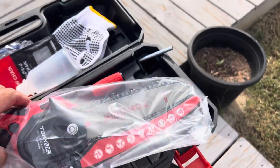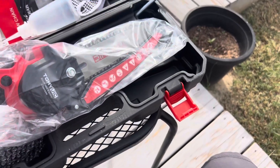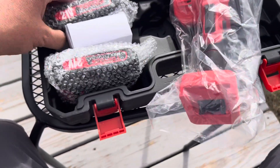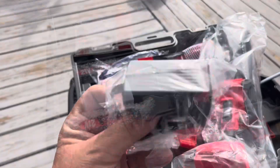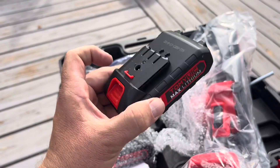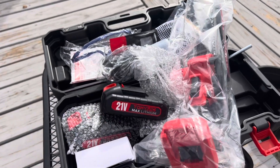It looks about six inches. Check out what all these tools are — obviously to change things around. There's a Phillips screwdriver. And here's your batteries — you got two batteries. And that's your charger. I'm going to go plug it in. It plugs right in there. They give you two batteries and it's a 21 volt. Let's get her charged up and we'll test it out.